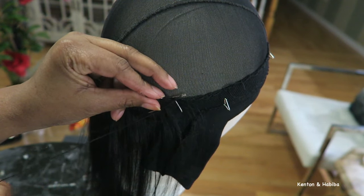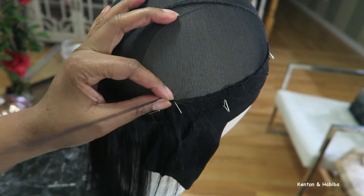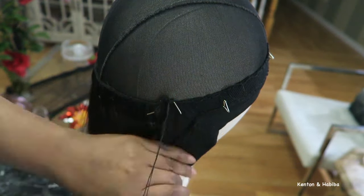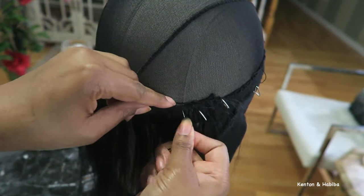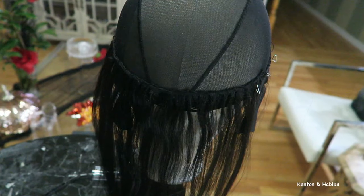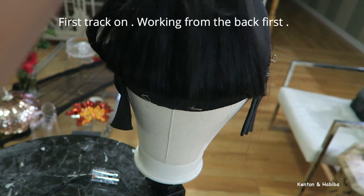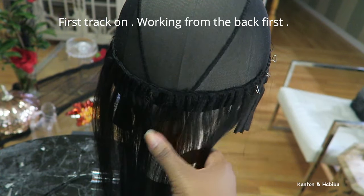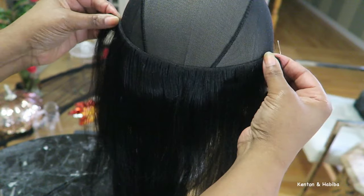I'm making sure to secure the hair tightly by putting several knots in it. Sometimes the hair will get tangled as you go — just take your hands or a fine comb and comb through it and keep going. I'm speeding it up here because we're just going to keep sewing what feels like a gazillion tracks, but I wanted a normal-looking density. Here is the first track on — it looks pretty secure. I'm going to tug on it and it's not going anywhere.